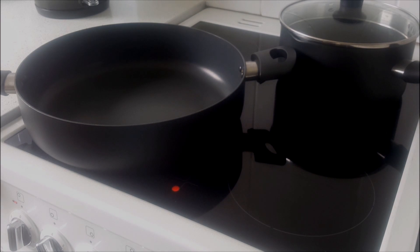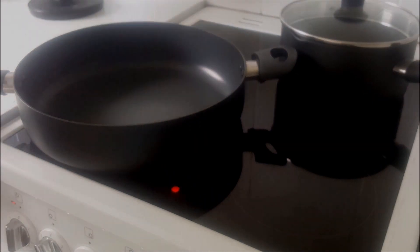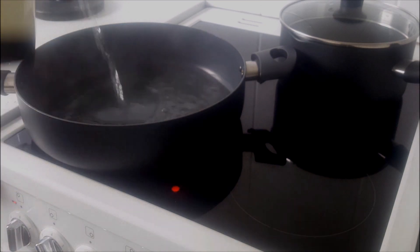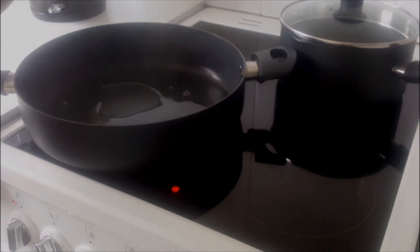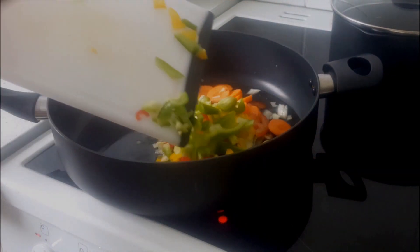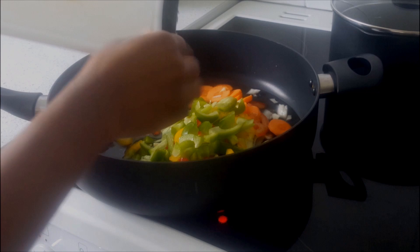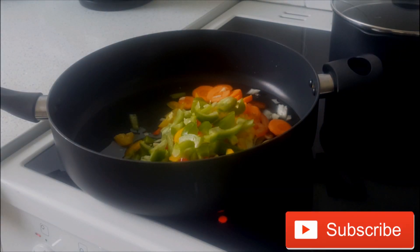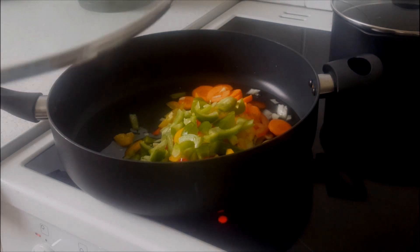I am not using oil in this recipe, so I'm just going to add some water to my pot, then add my vegetables and leave them to cook — or sweat off — for a few minutes. While that's being done, I'll move on to preparing the rice to go with this dish.